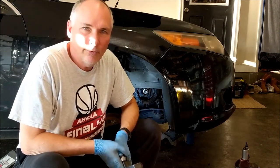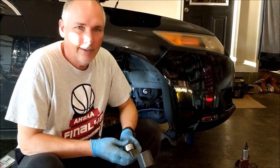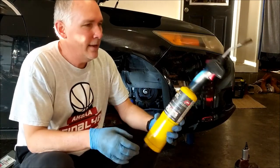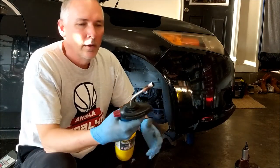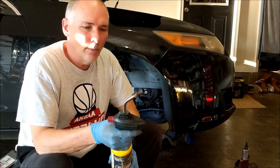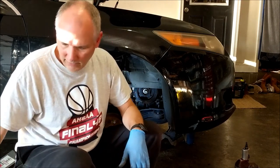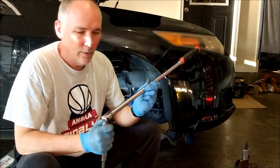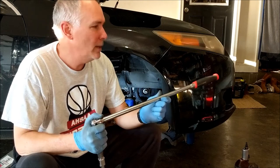I soaked it with PB Blaster and WD-40. I've used heat — I've got some map gas and a little torch. I put the heat to it, though I'm not sure I put enough. That's what I'm going to try again. I also went to Harbor Freight and bought a bigger breaker bar. Always heard if you couldn't beat it off, get a bigger beater — well, I couldn't pry it off so I got a bigger pry bar.